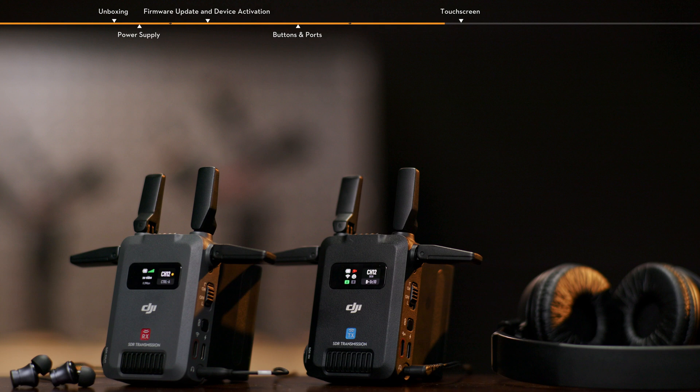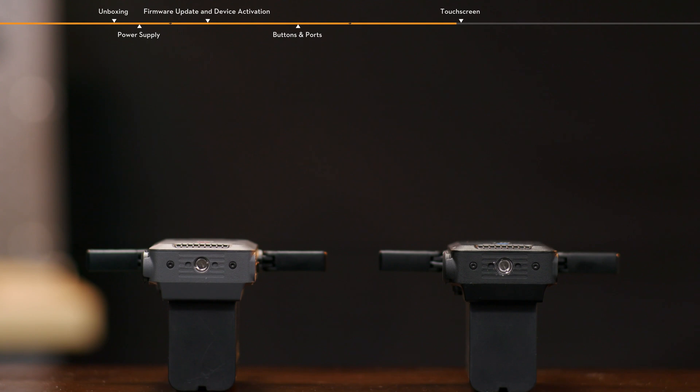Two-way communication via the headset is enabled between the transmitter and the receiver in control mode. Each transmitter can only communicate with one receiver. On the bottom of the transmitter and the receiver is a ¼-inch threaded screw hole.